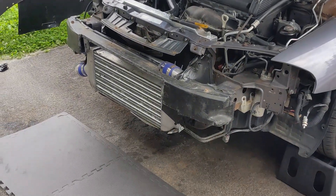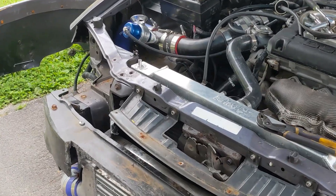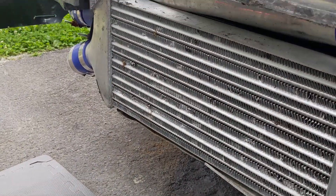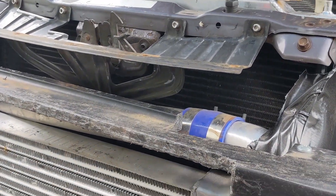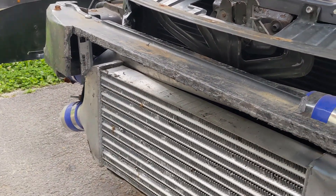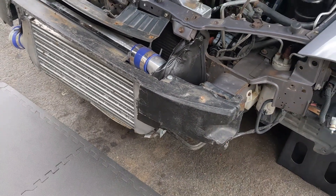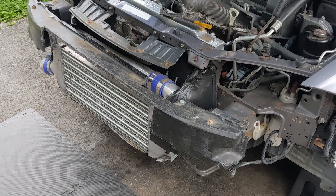Today what we're going to work on is fixing this little issue with cooling. All these 2G DSMs, once you slap a big front mount intercooler right across the face of it, you end up having a bunch of issues with cooling. It kind of blocks your airflow to the radiator — there's gaps on the sides, the left, the right. It's really hard to get airflow through, especially when you're blocking it with a three or four inch thick intercooler core.